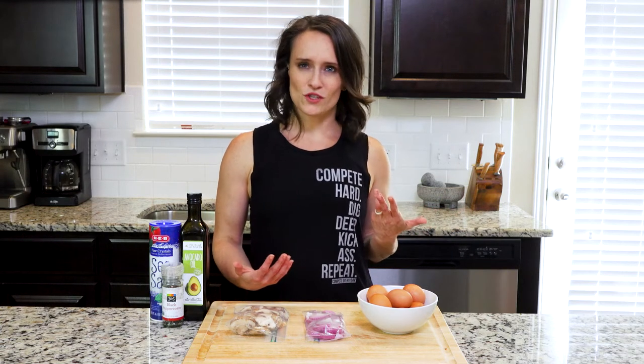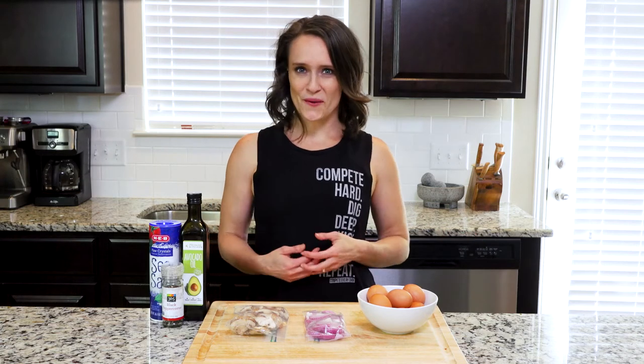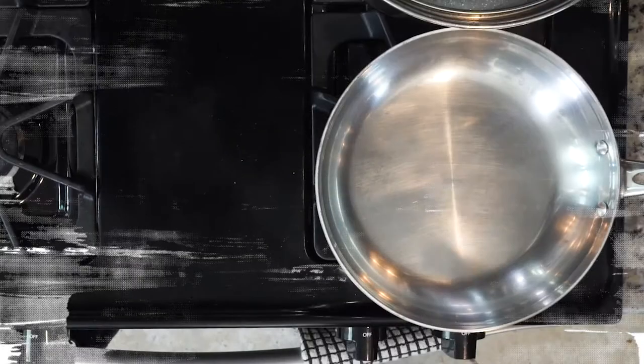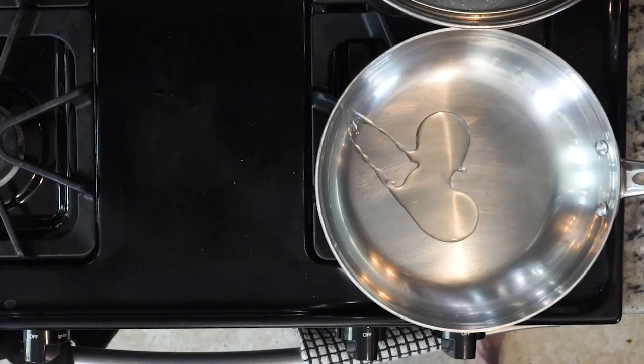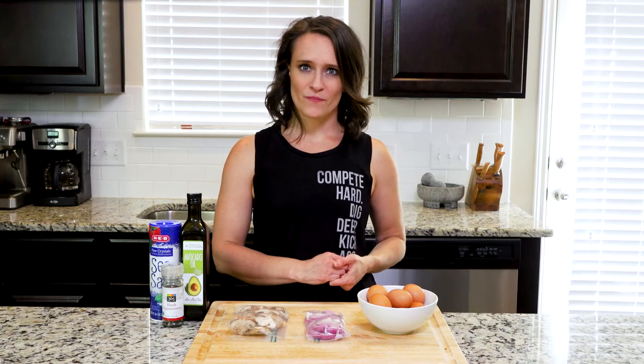Once you get the technique down, you can pretty much add any leftover veggies you want and get something pretty amazing. Okay, let's get cooking. Begin by heating a little oil in an ovenproof pan over a medium-low flame — you'll use that pan for the final frittata too, so it needs to be able to go in the oven.